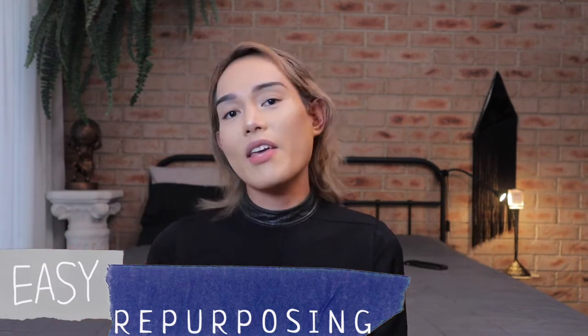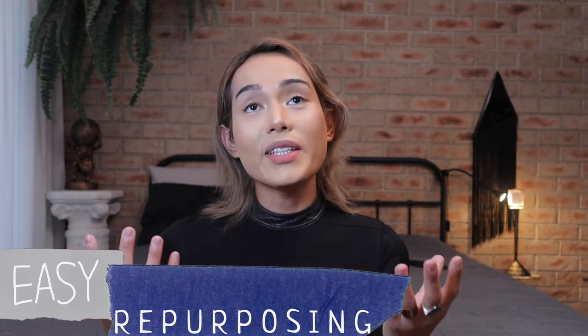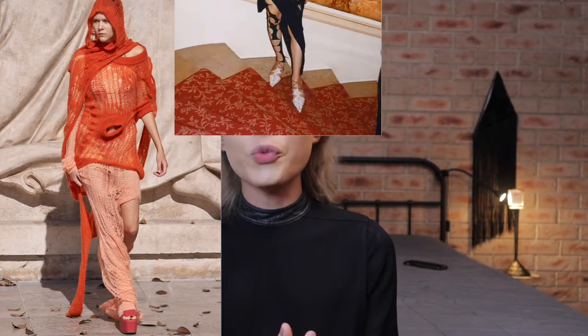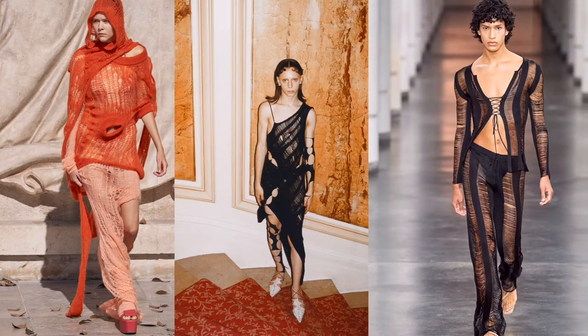I love shredded tops because: one, they're so easy to make; secondly, they promote the idea of repurposing — if you've got an old t-shirt you can give it a whole new life; and thirdly, I think it's also relaxing to do. It's kind of like crocheting but the opposite way — it takes your mind off things. Now seeing the Rick Owens collection, Ruwi, and Ludovic de Saint Sernin, it's quite reassuring that grunge fashion is somehow making its way through the current landscape of fashion.